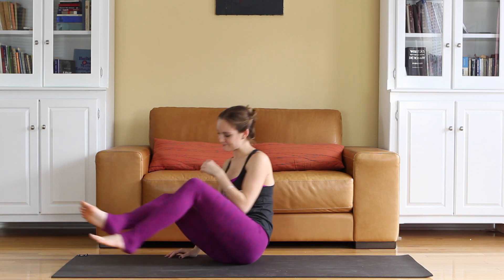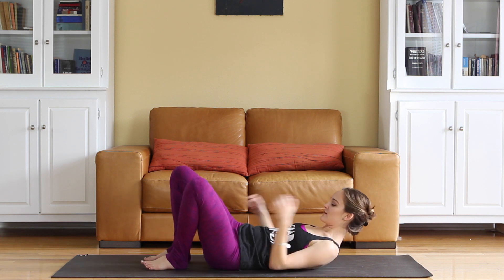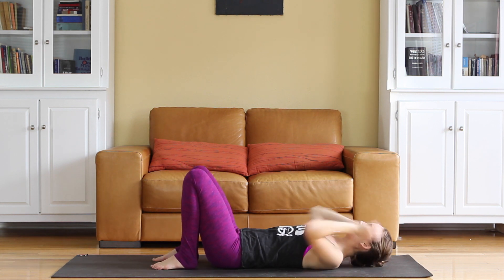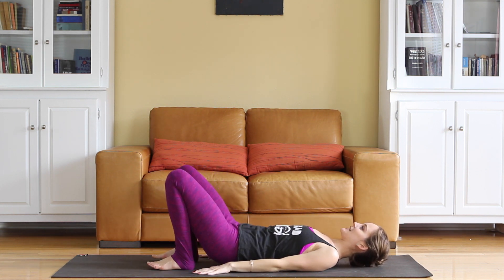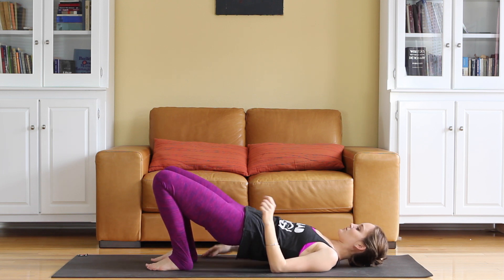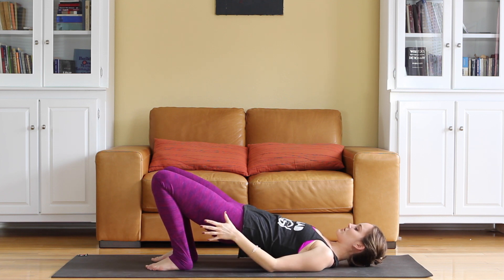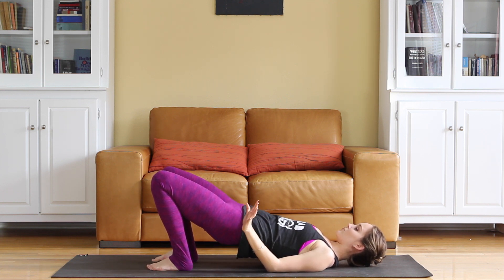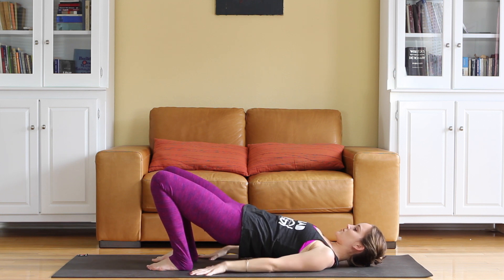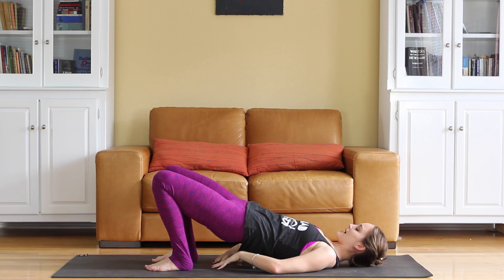Come back to the center, let the arms come down, and flip over onto your back. Slowly come down. Bring the feet about hip-width apart and bring them nice and close to the hips. Letting the upper body relax, push the hands down into the floor. You're going to come to a low bridge — lifting the hips up, pull the lower belly down, and really kick into the heels. I do not want you to force the hips really high up here. You're just barely off the floor, maybe six inches or so.